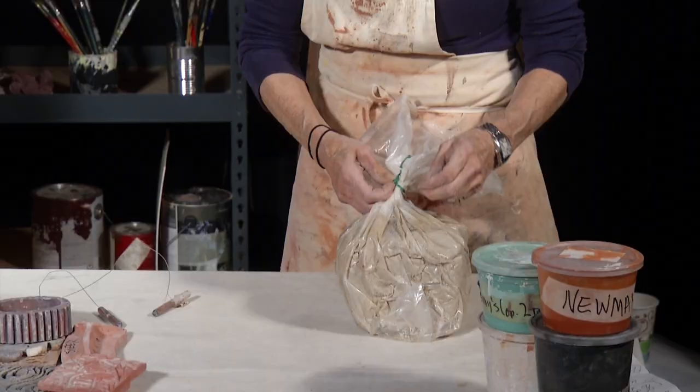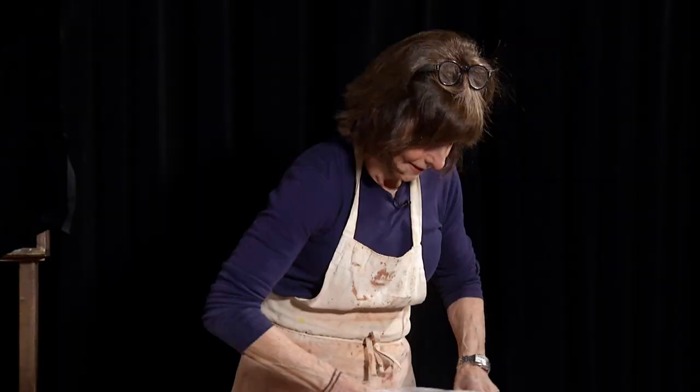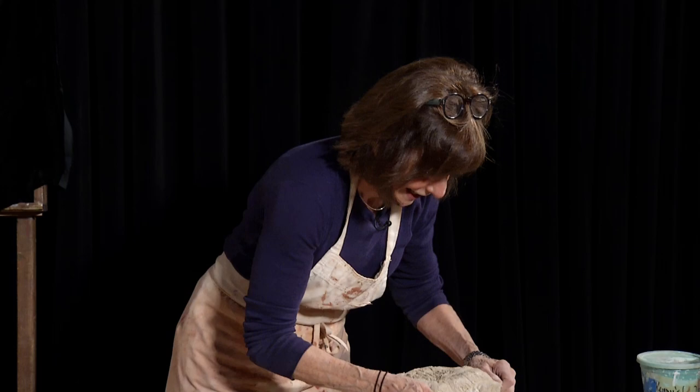Let's get right into it. Janie, thank you for having me. Well, let's just start with the bag of clay. This is the beginning of everything. Why is this so important, Janie? I'll tell you, Michael. Let me show you.